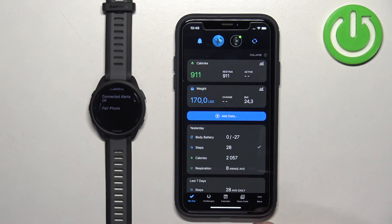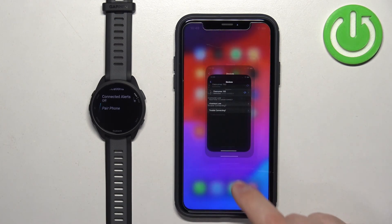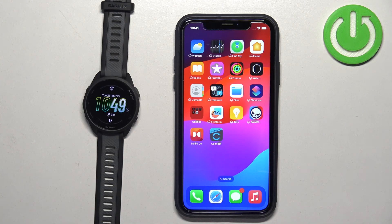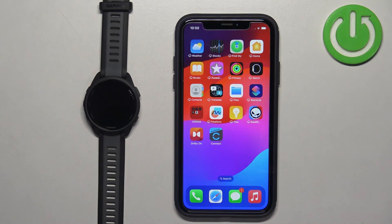As you can see, the watch appears at the top, and if you tap More and then Garmin Devices, it will be right there, which indicates that the devices are paired together. That's how you pair this watch with the iPhone. Thank you for watching — if you found this video helpful, please consider subscribing to our channel and leaving a like on the video.